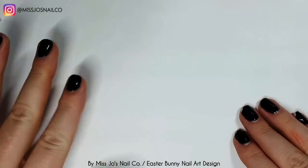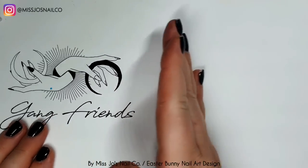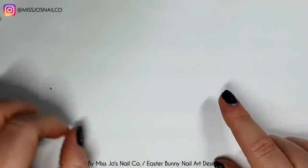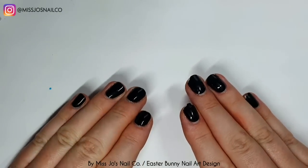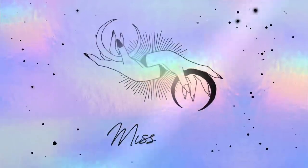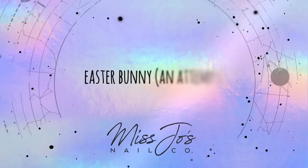Hello gang, hello friends. Welcome back. Thank you for joining me today. I hope this video finds you well. If you're new, my nails are a mess, but my name's Jo and I do nail stuff.